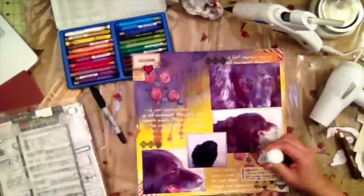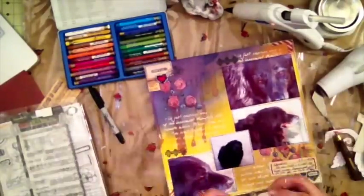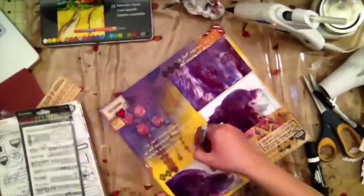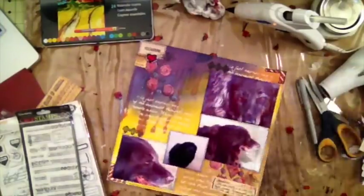I'm using some gesso to give white highlights on some of my embellishments, and then glitter glue to put a little sparkle on the page — I'll show the results at the end. I'm also using my gray marker to give a shadow around the edges. Now I'm done with the layout.